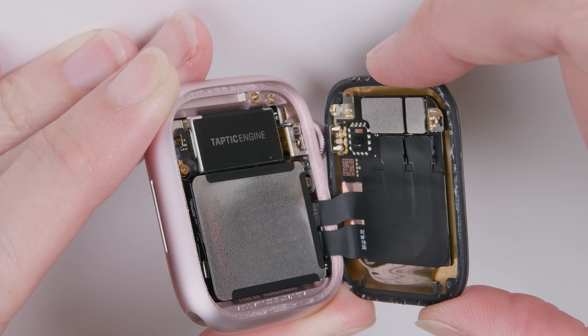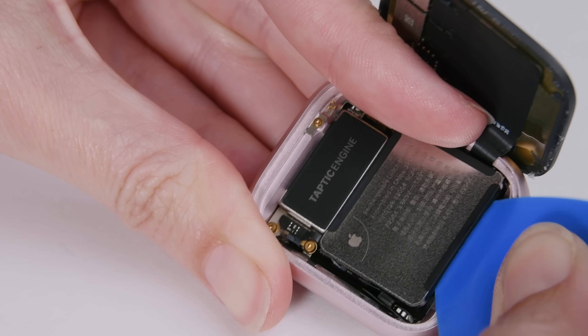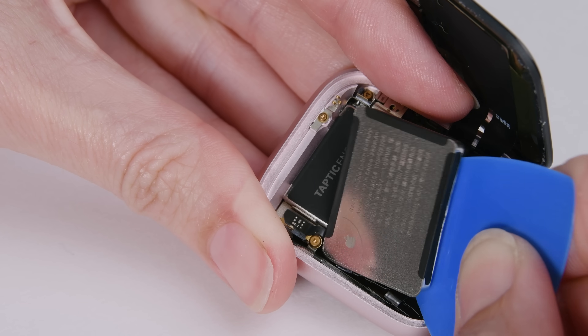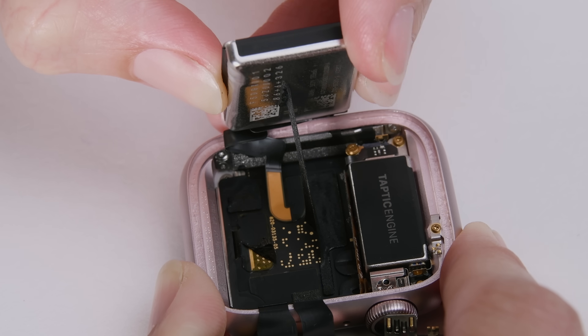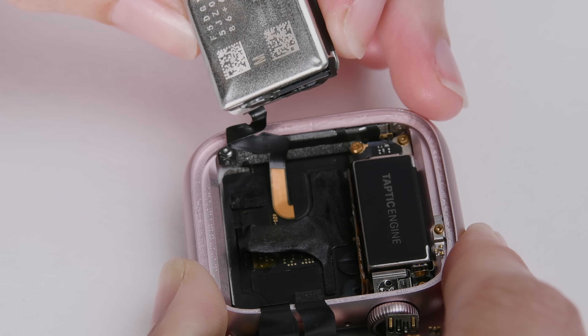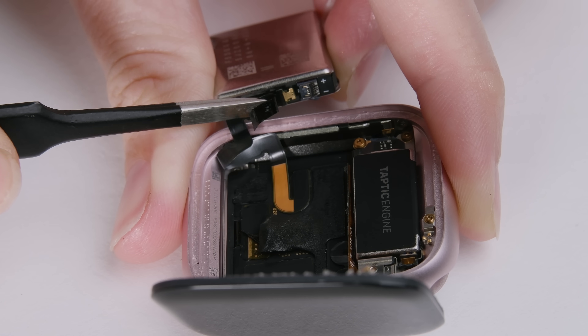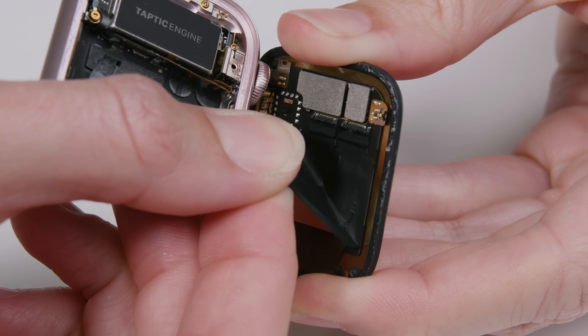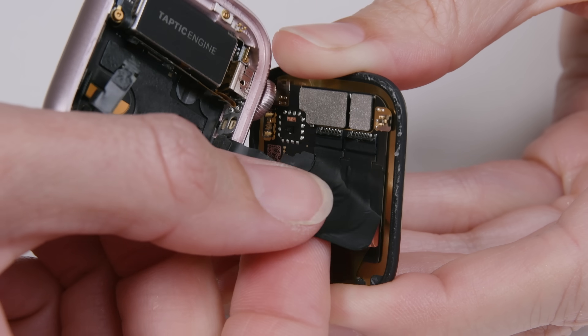We couldn't disconnect the screen here, but to be safe, I'm gonna pop the battery out — as annoying as that is. The hard shell on this makes prying feel a lot less terrifying, but this glue is stubborn. It really feels like I'm gonna break something. All's well that ends well for this pint-sized 1.09 Wh battery. Now I've got screen access and I won't fry the display when I disconnect it. All I have to do is peel up.